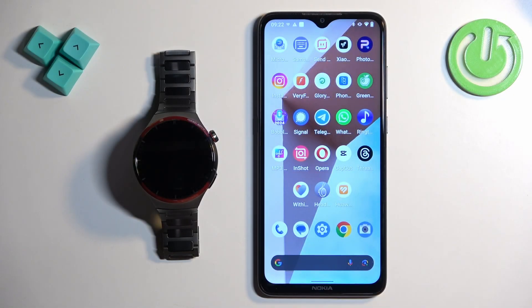Welcome! In front of me I have a Huawei Watch 4 Pro Space Edition and I'm going to show you how to factory reset this watch by using the phone application.